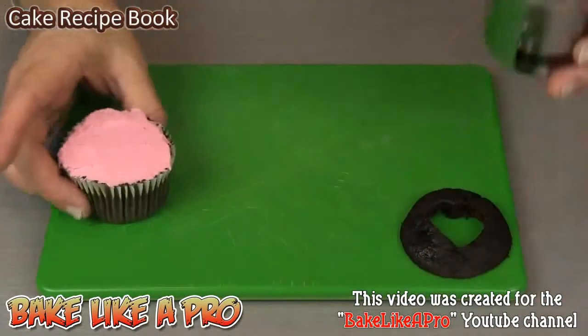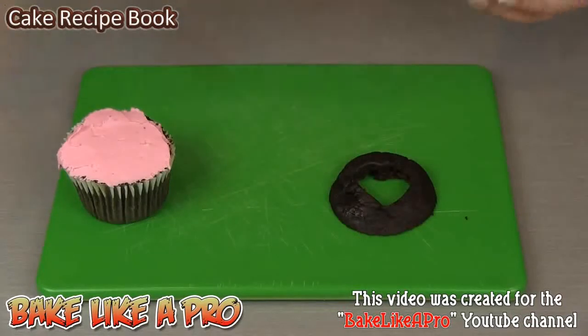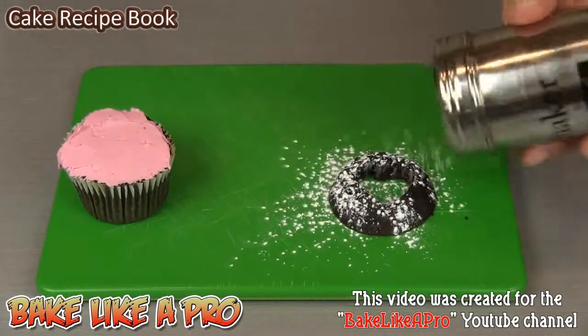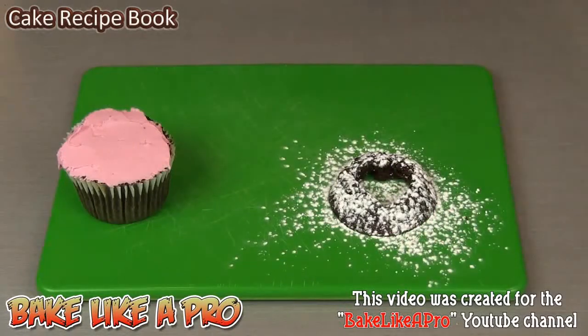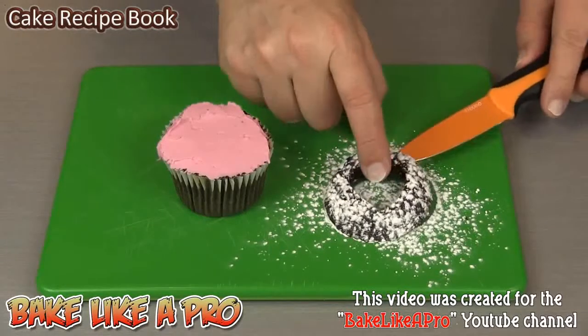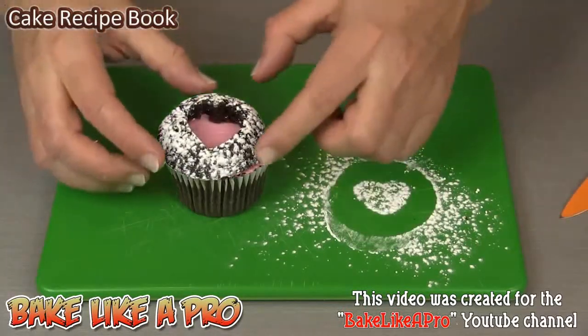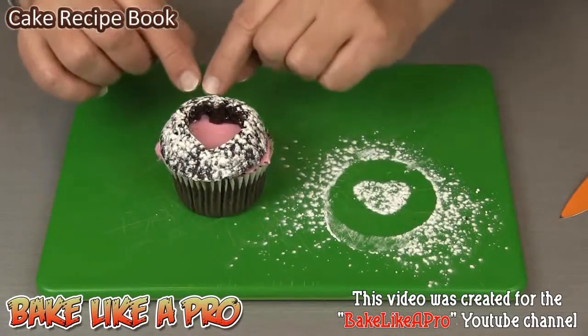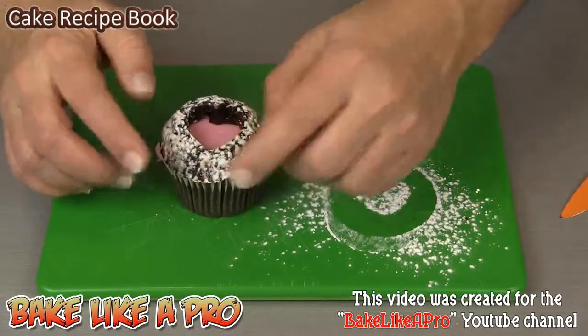Then grab your powdered sugar and you have to do this before you put it back on the cupcake. Take your powdered sugar and just go around. Take your top and now just place it back on there.